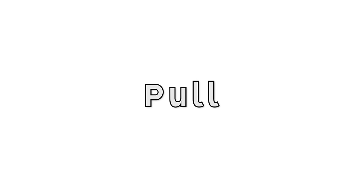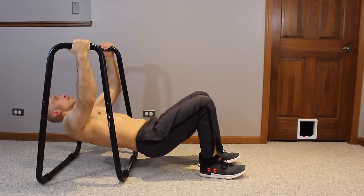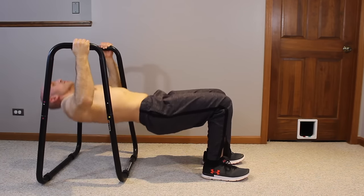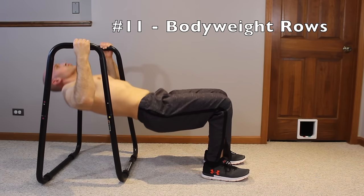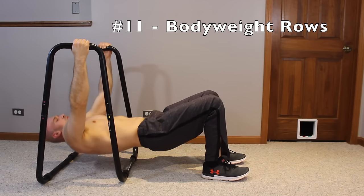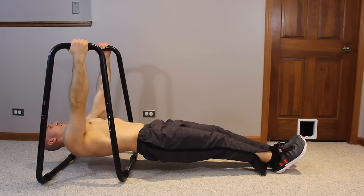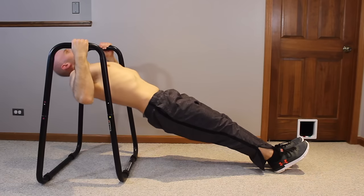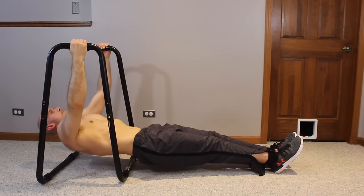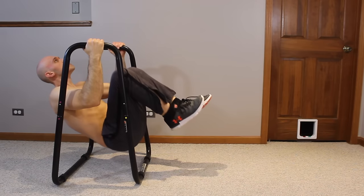Now pull exercises on the dip station. Get into a bent-leg bridge underneath your dip station and pull yourself up to do bodyweight rows. This is a foundational calisthenics exercise for building pulling strength — specifically scapular retraction — which leads up to pull-ups, front levers, and more. Straightening the legs instead of bending them increases resistance to make it more challenging. Build up to about eight or ten slow reps before trying the next exercise.